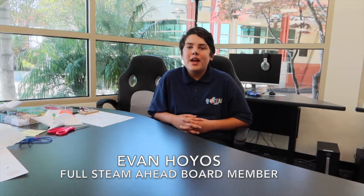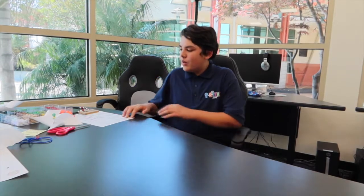Hi, my name is Evan Horace and I'm part of the Full Steam Ahead Leadership Board at the Santa Maria Recreation and Parks Department. Today I'll be showing you three crafts that you'll be getting from the packet.